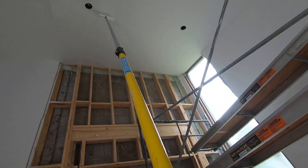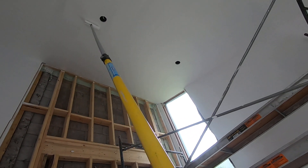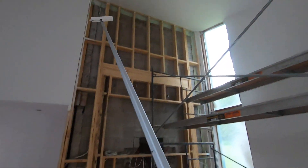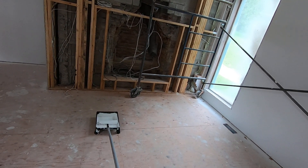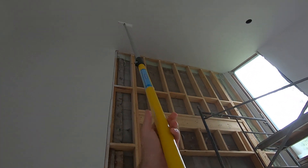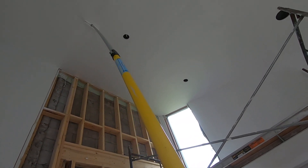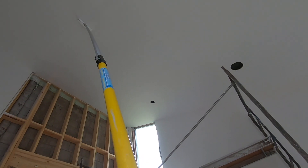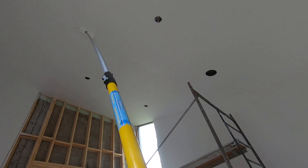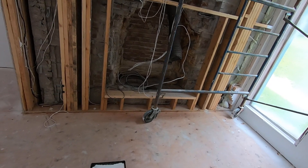Just have that little strip to do yet. So yeah, just one more time in the tray. I'll let this dry and then I'll get my second coat on.